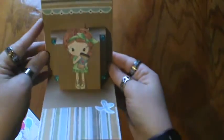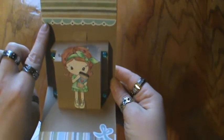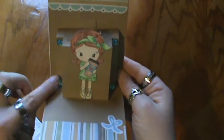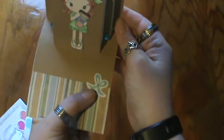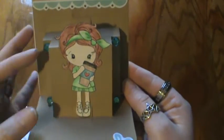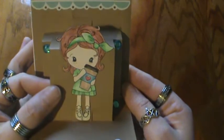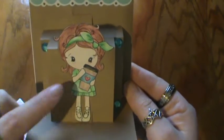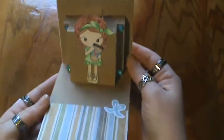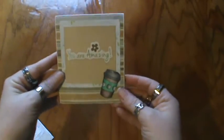On the inside I used a Studio G embellishment, some Studio G bling, and there's another embellishment from Studio G. And then the little Kiki from CC Designs — I think she's adorable. I colored her up with colored pencils and I think she came out really sweet. And that's the first card.